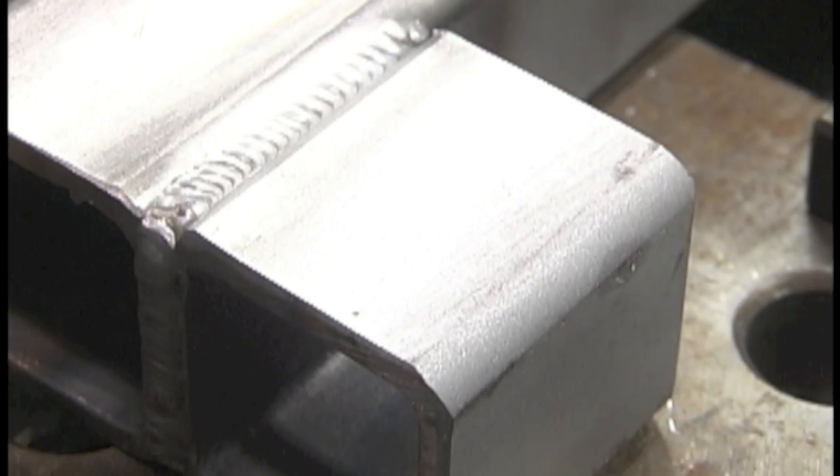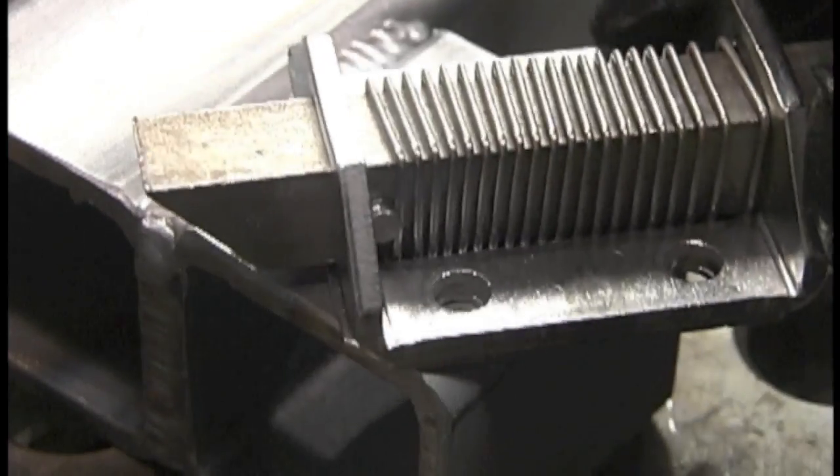You can see when I hit that oxidation at the end from the previous weld, it kind of flutters a little bit and doesn't weld quite as good.